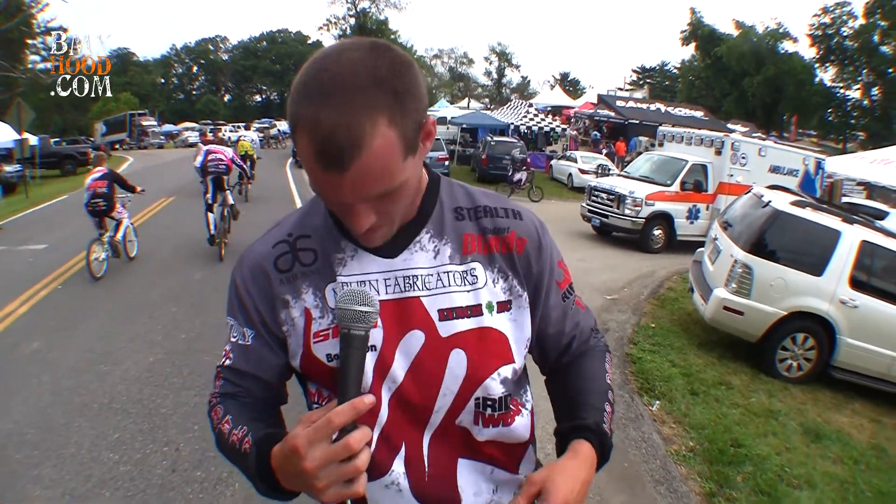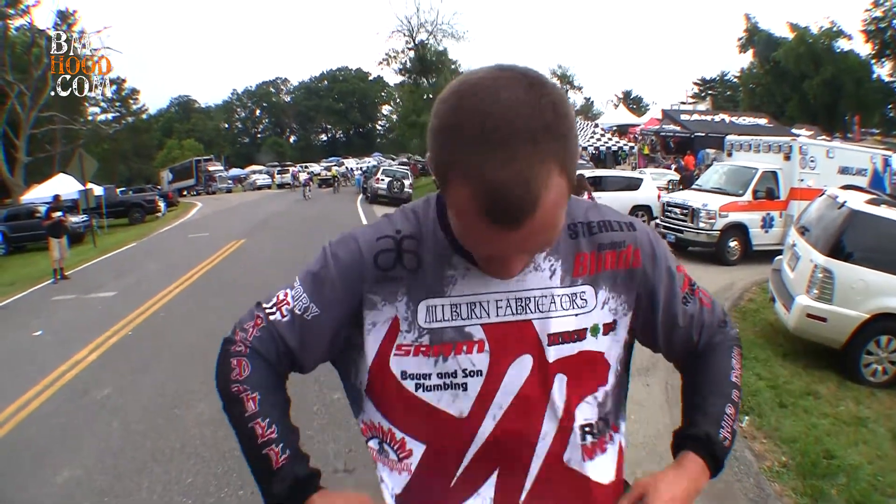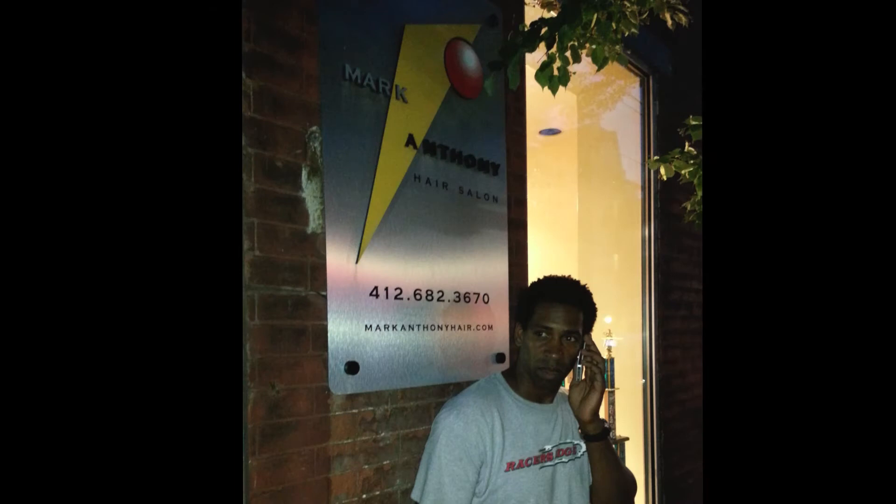Are you still riding for Roadkill? Yeah, still riding for Roadkill Bicycles. I'm doing good — still supporting me, so I'm sticking with it for now. Dan Smith. I ride for Roadkill Bicycles, Point Pleasant BMX, Ram Chains, Stealth Hubs, King Cyclery. Trying not to forget anybody. What do I got on my jersey here? Milburn Fabricators — my dad's company. Budget Blinds. You had to read your dad's company? Come on, man, there's so many things on this jersey! Sugarcane.com — go to the website, check it out. Good stuff right there. And back to you, Billy.